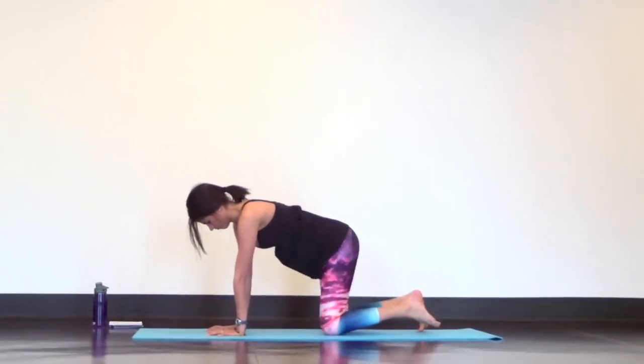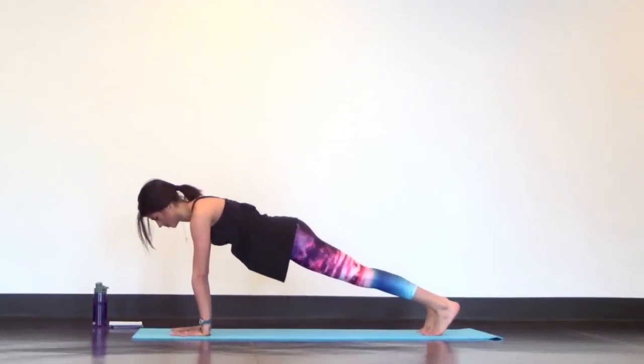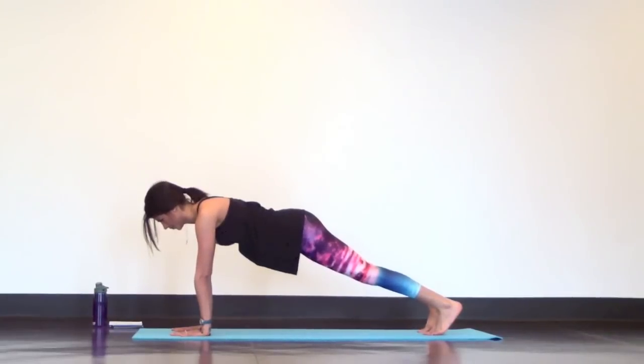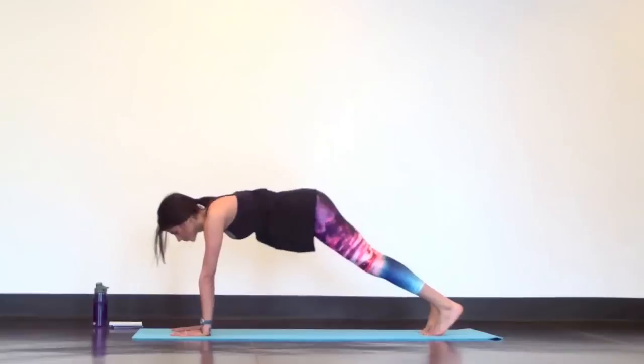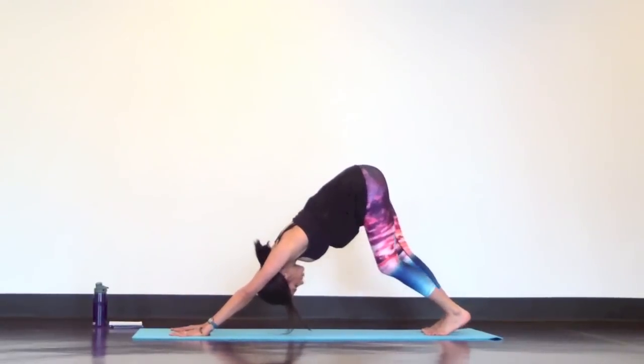Now come back to tabletop and set up a strong high plank, with your fingers fanned out wide. Engage your hands and arms so that you're really just flexing here. Then send it back to down dog and pedal out your legs. Press your chest towards your thighs and keep those hands engaged and strong.